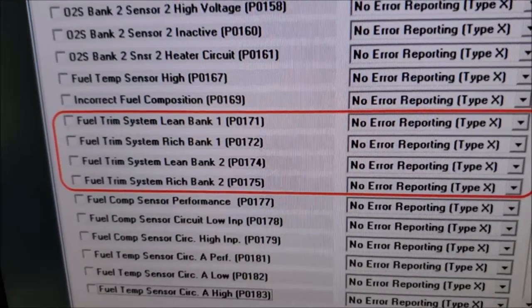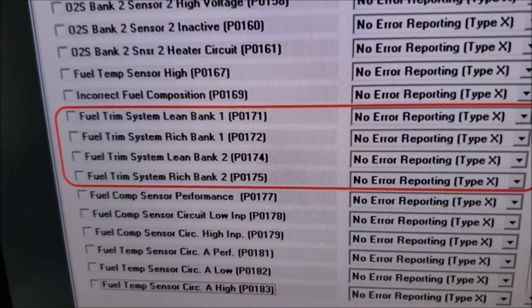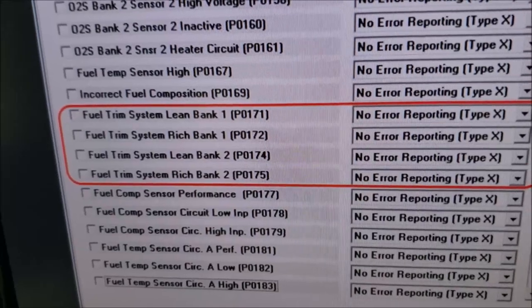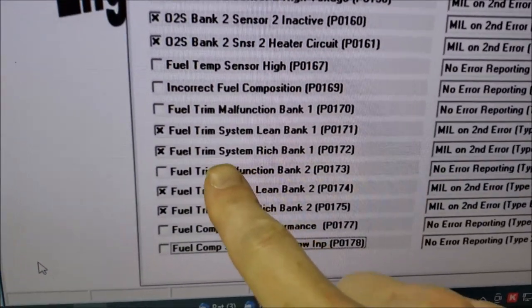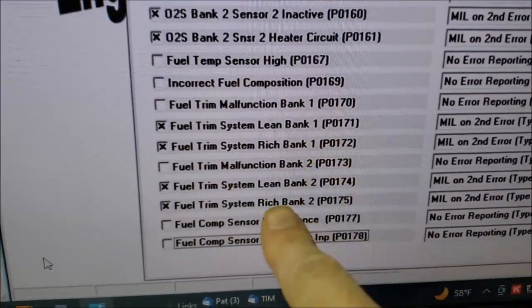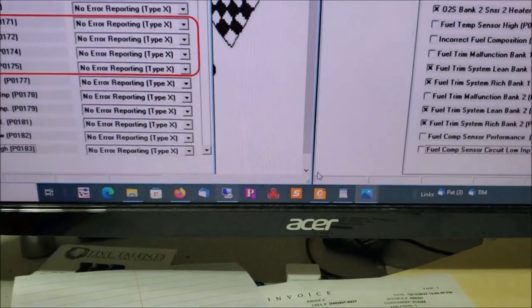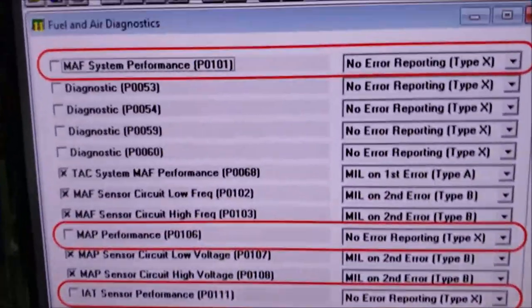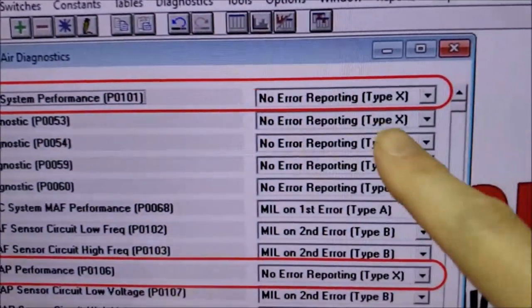So if you run lean, you will not get a check engine light, and that's very important. Because if you run lean, just like the picture I showed you, you're going to get pre-ignition, and pre-ignition causes damage and knocks holes in your pistons. If you go over here to the Silverado column, you can see fuel trim lean bank one and bank two are all monitored. There are several other items not monitored either — like the mass air flow sensor, which is also turned off.